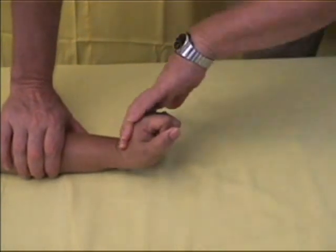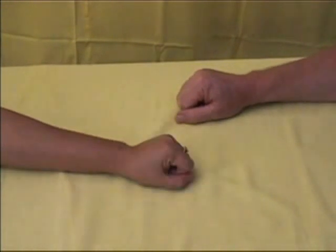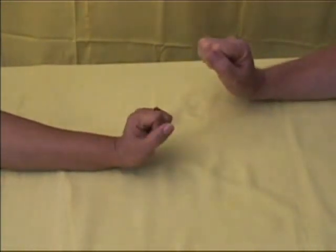If the patient can resist the force you apply, it will mean that the muscles are functioning, so the radial nerve is not damaged.